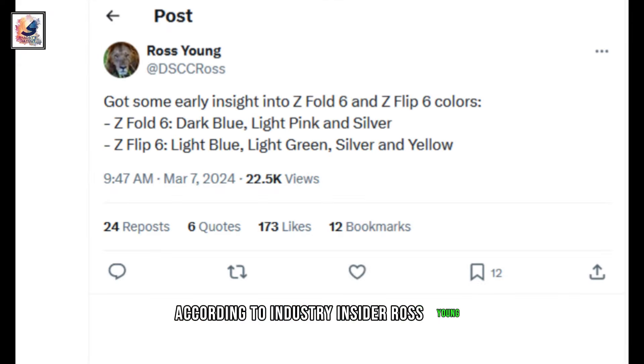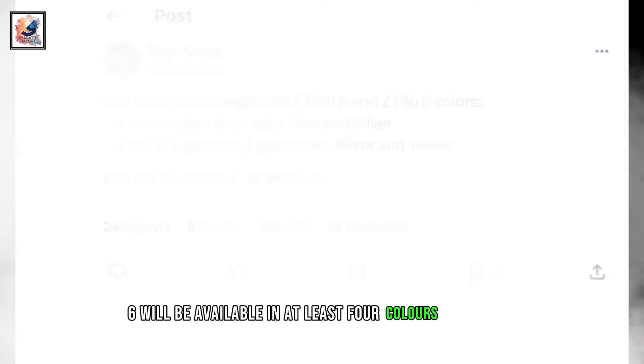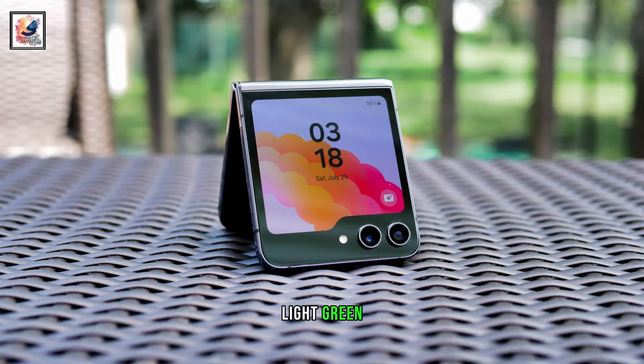According to industry insider Ross Young, the Galaxy Z Flip 6 will be available in at least four colors: light blue, light green, silver, and yellow.